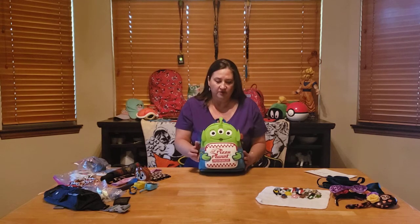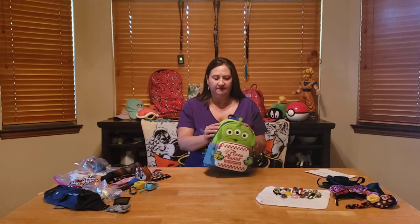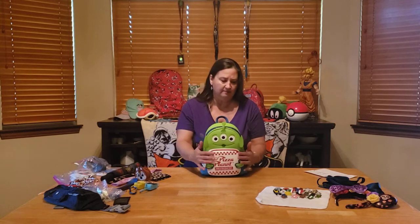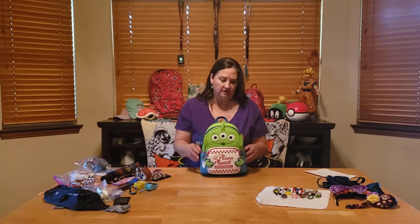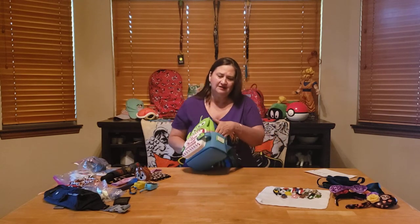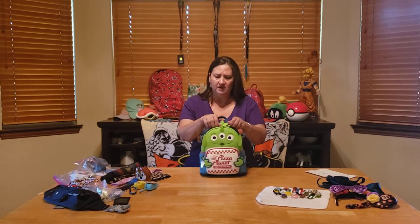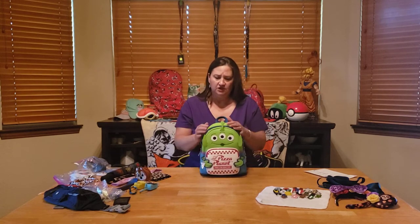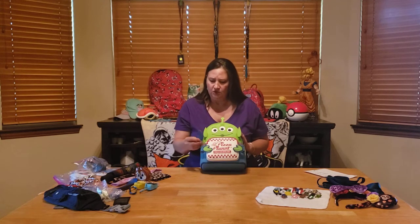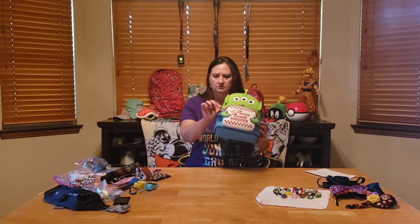If you're not familiar with Loungefly, these are pretty sturdy little backpacks that are great for walking around in theme parks. They're really stiff on the side and they hold a lot. Most of them have a little pouch in the front and then some side pockets like this guy has here. Sometimes I put my mask there, and then they have big roomy insides.